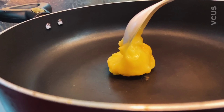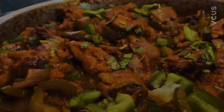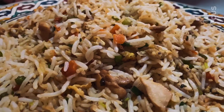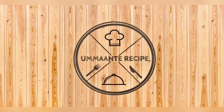Hello guys! How are you? Everyone is here. This is the recipe for fried rice. If you guys have a full video, let's watch the video.